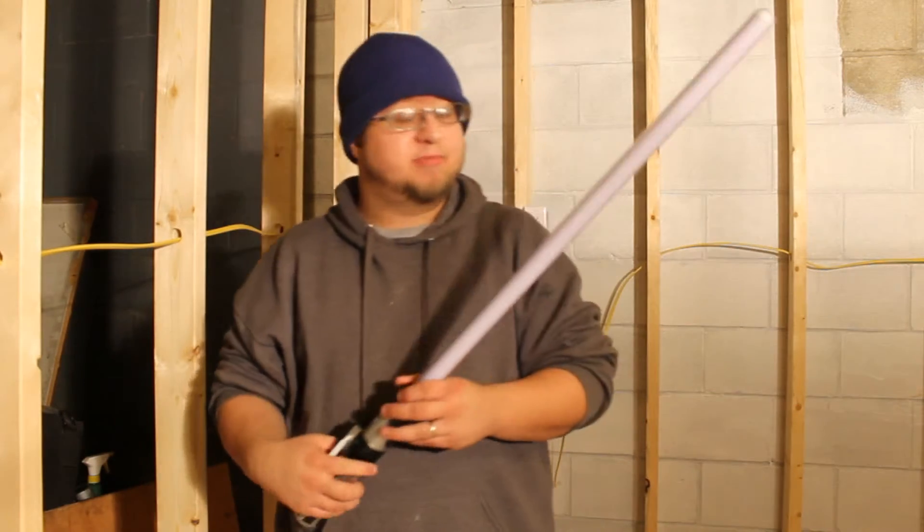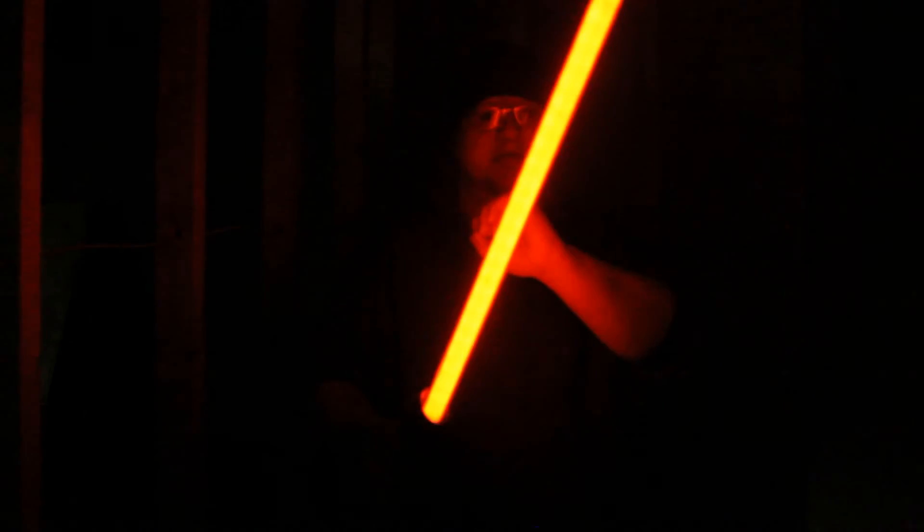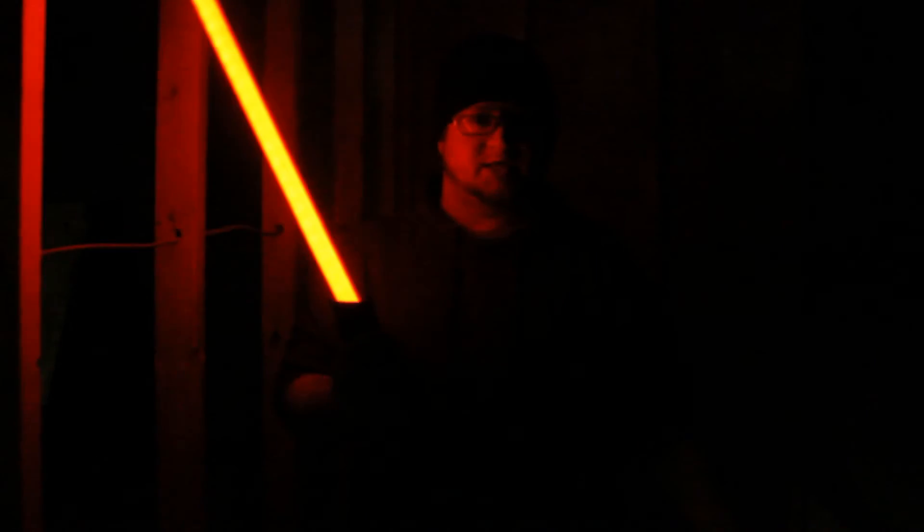It's not bad. The only problem is the sound is so low, the sensors are kind of really sensitive, and the clash — like I said — it blinks. I don't like that. It's a kid's toy.